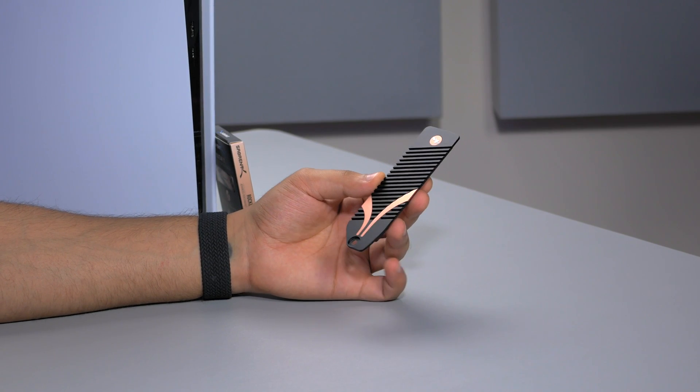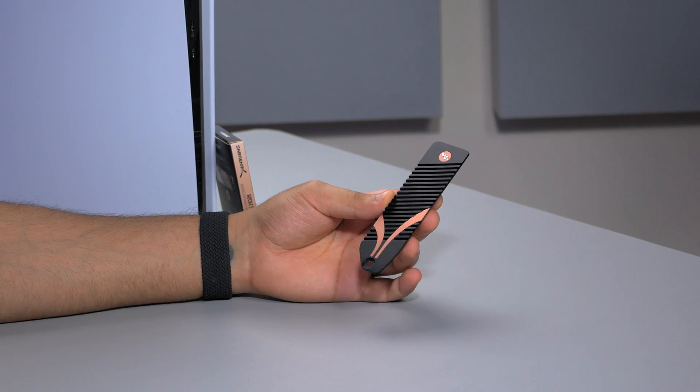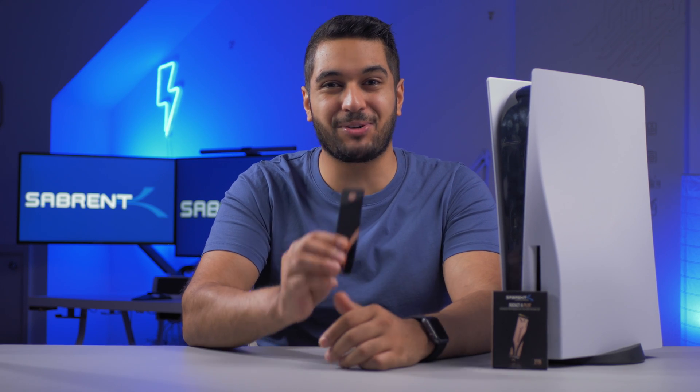Rather than making you choose between closing up your PS5 or having a decent heatsink, we decided to just make the entire cover a heatsink. But enough of me talking — let me show you how to install this thing and what it looks like.